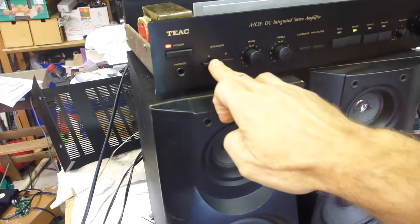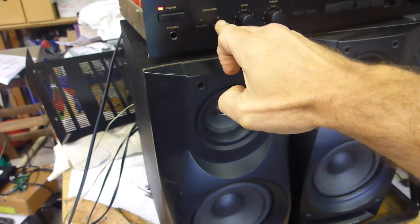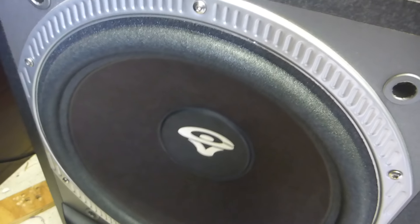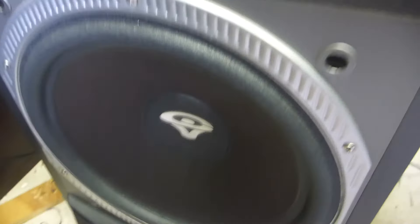I've got an amplifier set up just to give me some speakers - A speakers and B speakers - and we'll go down to our sub, which I've got set up through the high level input. I've got a frequency generator running, and that's working quite nicely. Let's see if we get some good cone excursion here.